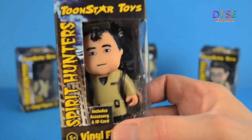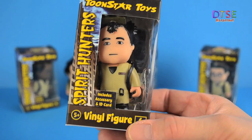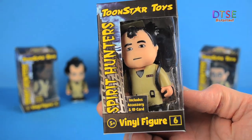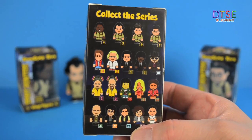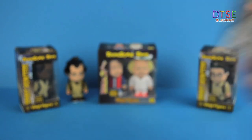Let's take a look at another one. This one I think is supposed to be Ray Stantz, of course played by Dan Aykroyd in the film. If I've got that wrong, please leave me a comment below. Again, fantastic packaging, really nice sculpt, and on the back there are other figures available from Two Star. These are the only ones I've got currently, but there are others.